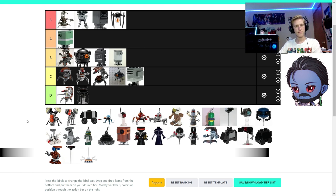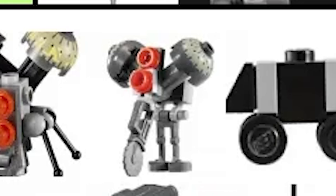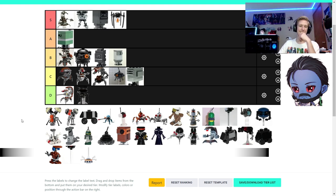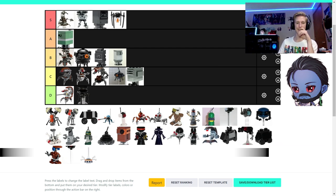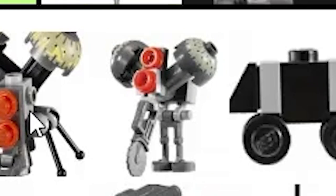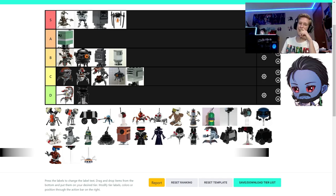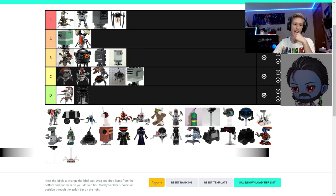Two buzz droids — buzz droids are really hard to do accurately. The left buzz droid I like more. The right one has nostalgia going for it — that's a classic design. The left buzz droid is more accurate; they made the buzz smaller by using the winch piece, which is really clever. Those legs on the right one are so weird looking. I'll put the left one in A and the right one in C.